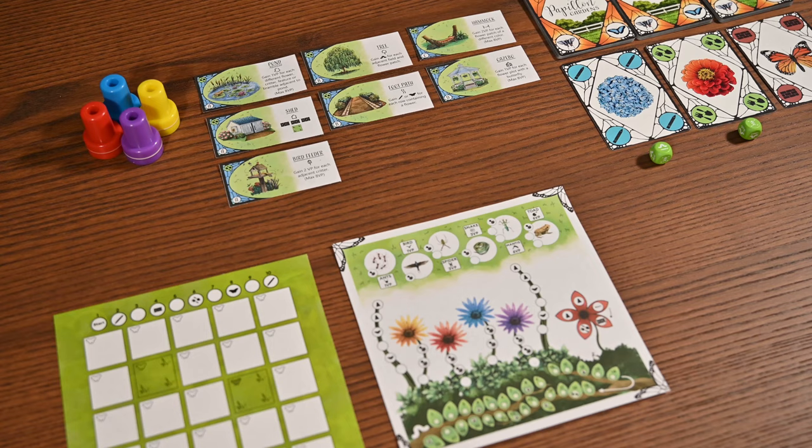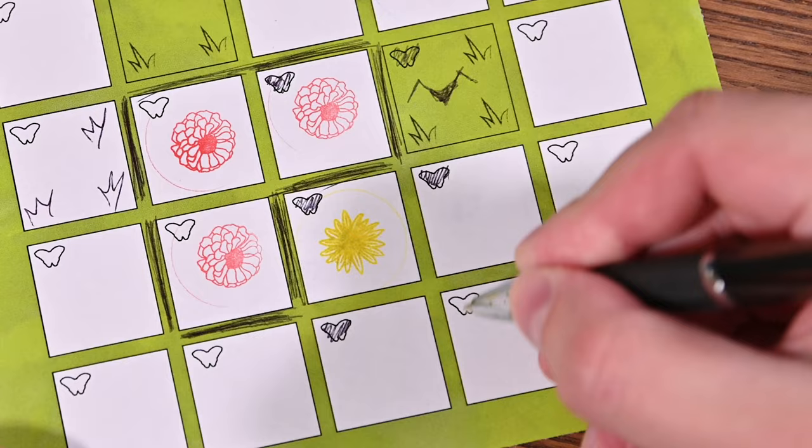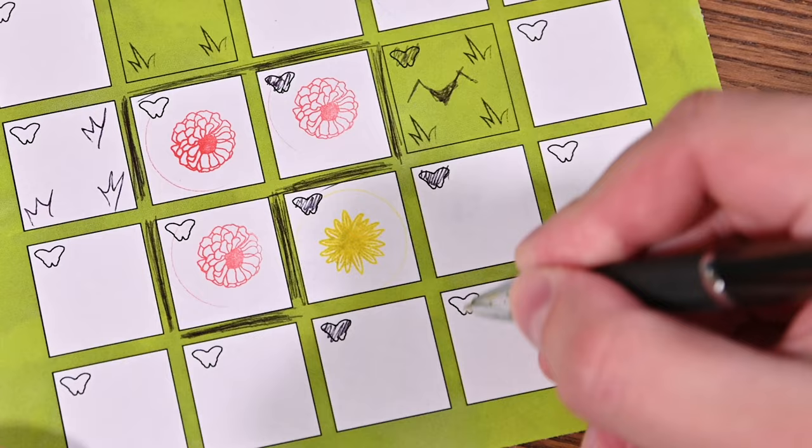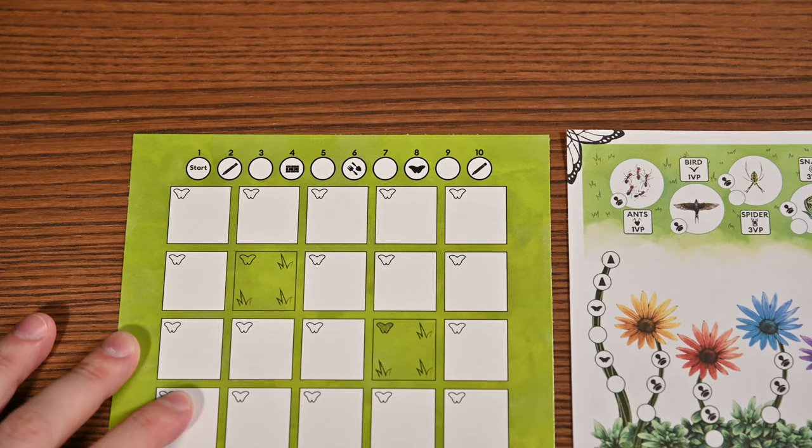Your goal in this game is to score the most points. You'll do this by adding flowers to your garden, creating patches of flowers, enclosing patches in brick, filling in butterflies, attracting critters, and building features. Papillon Gardens is played over ten rounds, and at the beginning of each round you'll mark off the new round at the top of your garden sheet.